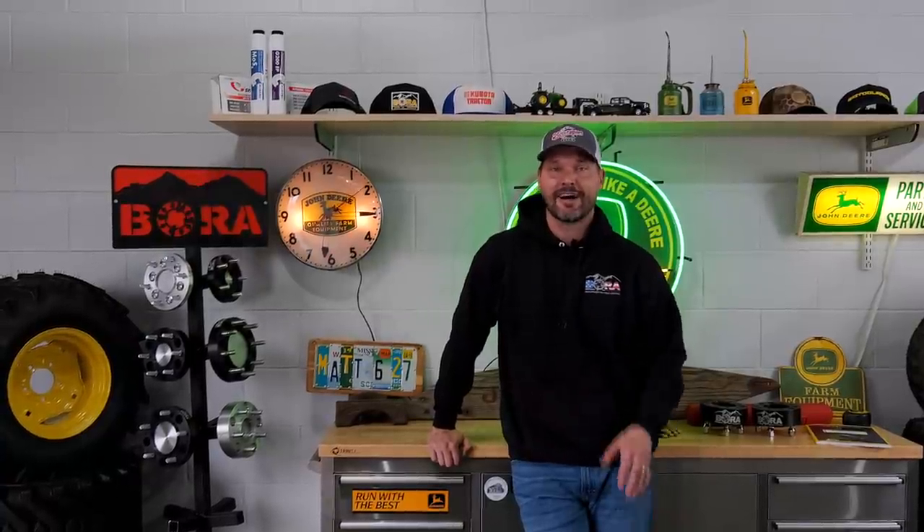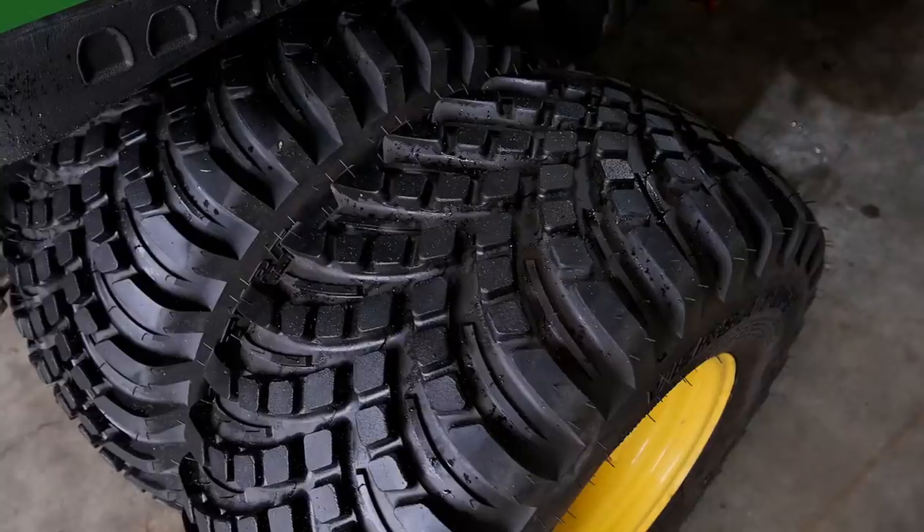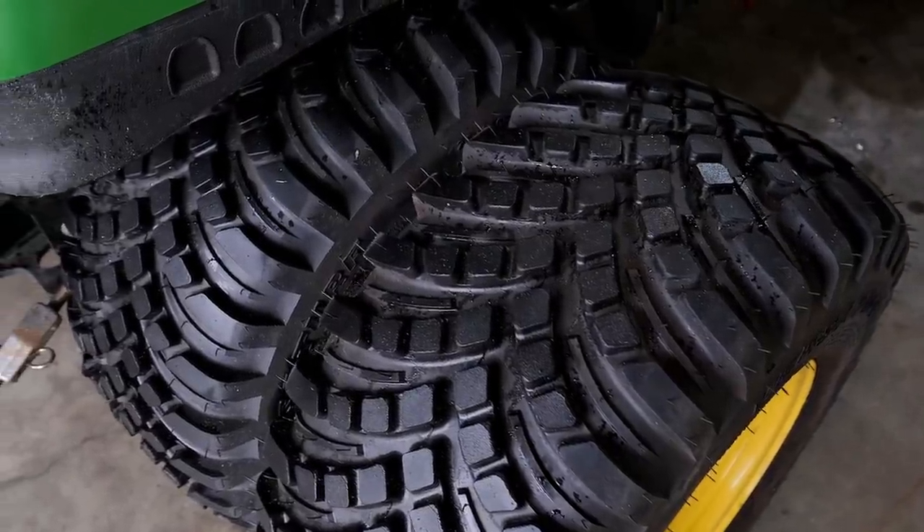Guys, how we doing? Welcome to Good Works Tractors. I am excited today. Going to be taking the dual wheels off of my 1025R and installing wheel spacers instead. I ran the dual setup for a year. It's time to take those off, put some wheel spacers on, and run those for a year or more and see how they perform.